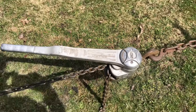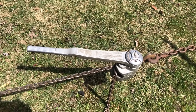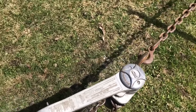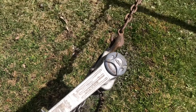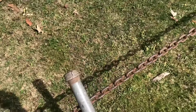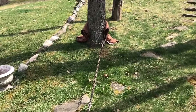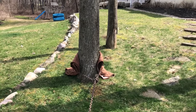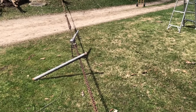A chain hoist would be used to move machinery around in a shop or pull the engine out of a car, and you just crank on it like a ratchet and it pulls. I've got a bar here I'm going to use for leverage, and I chained it to a tree. I wrapped a blanket around the trunk so I won't destroy the trunk, and I'm going to get started cranking on this thing — we'll see how it works.